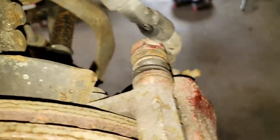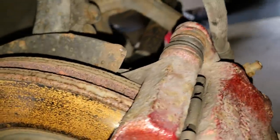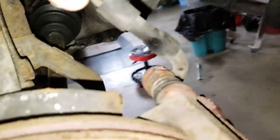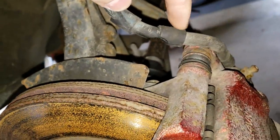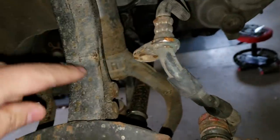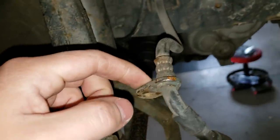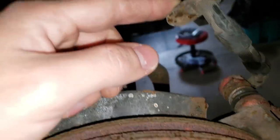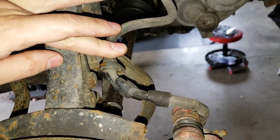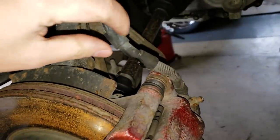So as you can see, that's where it rubbed through. Pretty bad. It obviously took a long time to rub through. I rubbed through this thicker part right here. It's all because this won't bolt up to here with these brake lines. So I was zip tying them to here to hold them out of the way of the wheel. I didn't zip tie them and it rubbed on the wheel for like two weeks. And that's what happened.